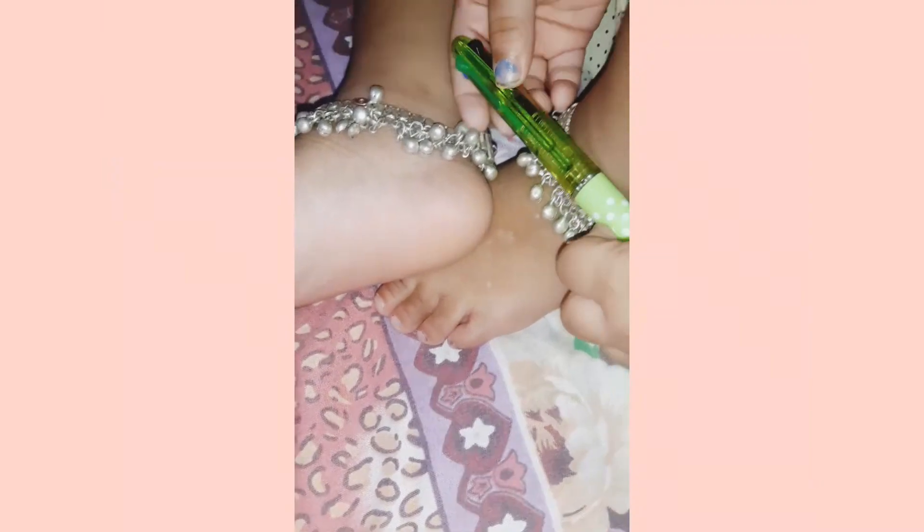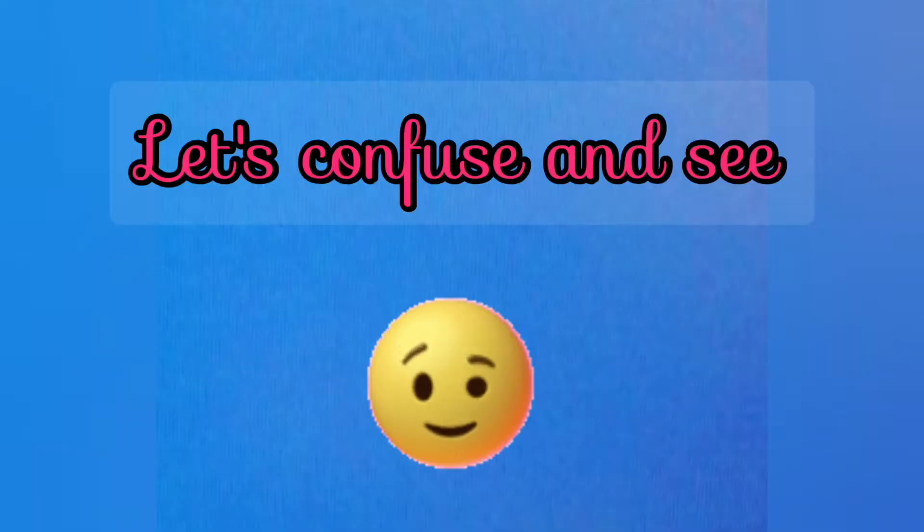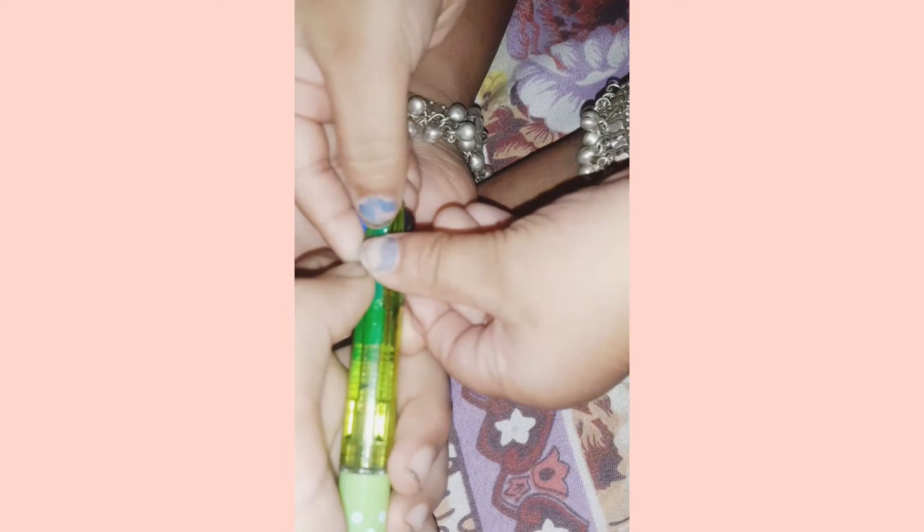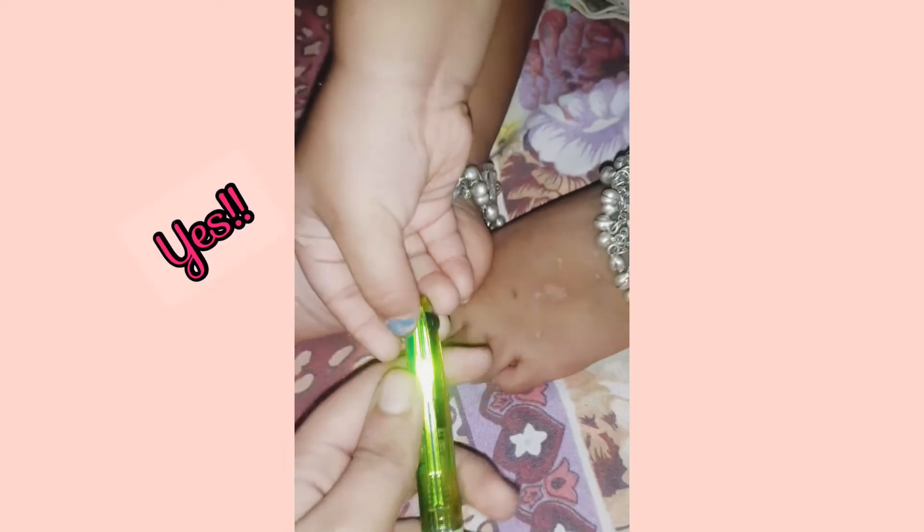Can you find the green one? I found it! Which one? Show me. This one? Yes, that is green! So what color next?